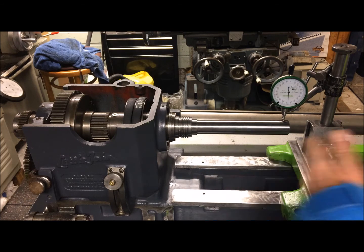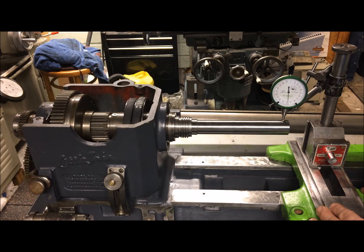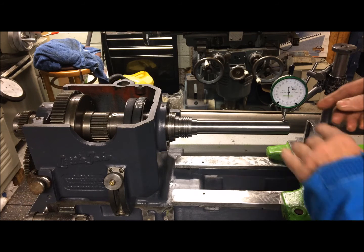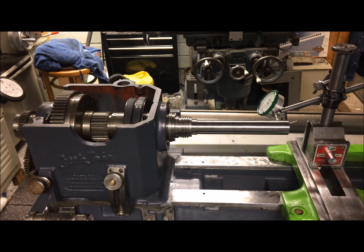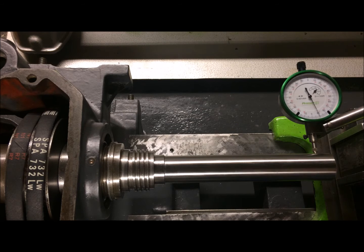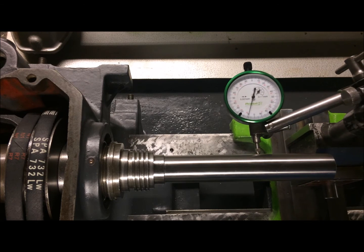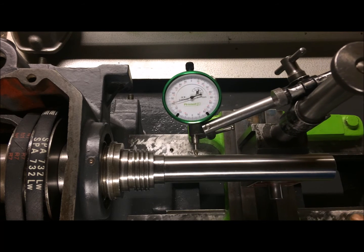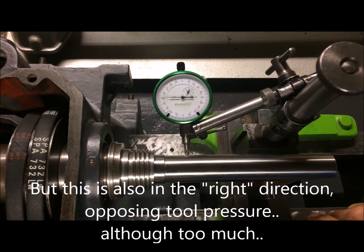I also moved the support over to the right-hand side by lengthening the test indicator bar. Moving it around to test horizontally - here we are again but now on the horizontal. I have the saddle towards the front of the bed, and now I move the saddle to test this way.